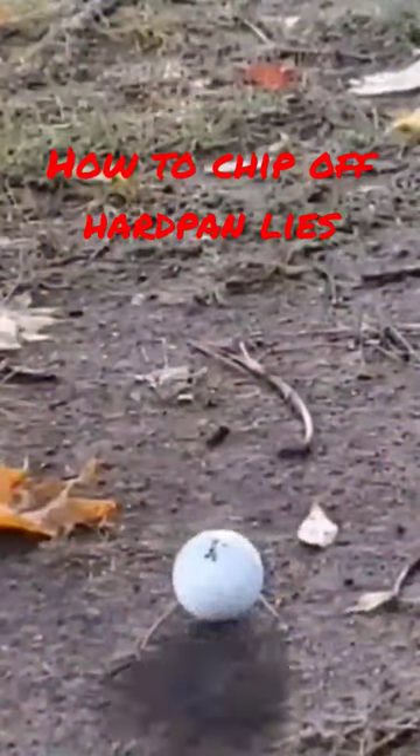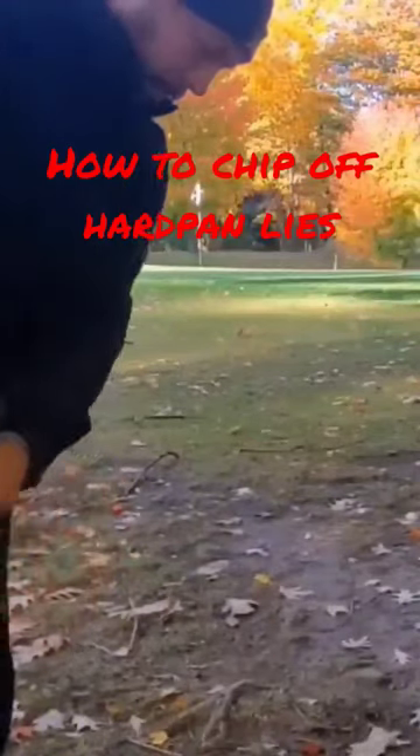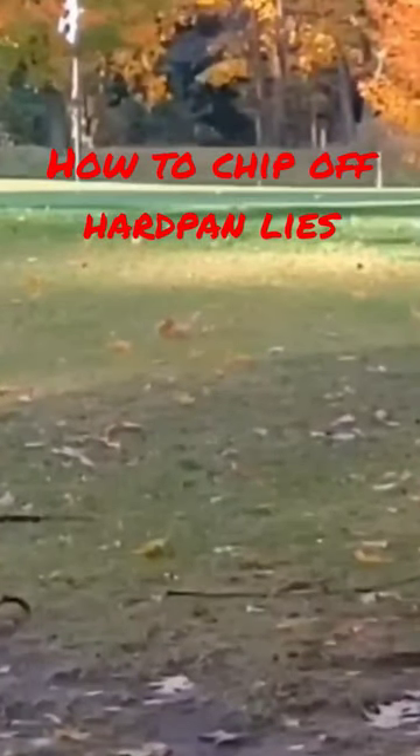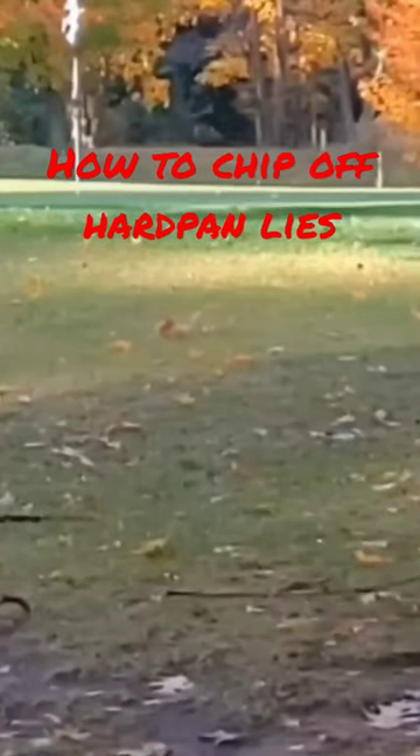Pop it right up there on the green and let it roll out to the hole. As you can see, I'm taking just a very little bit of ground there. It'll save you some shots and some embarrassment of missing the greens on these little touchy chip shots.